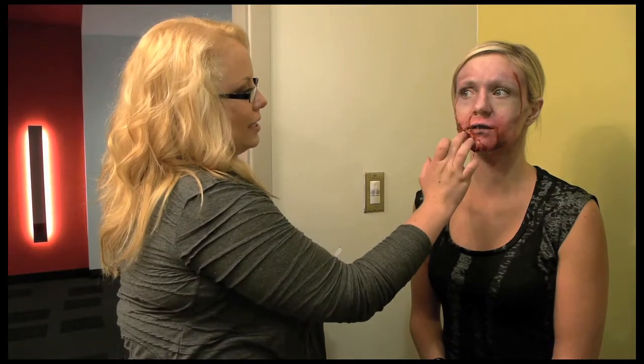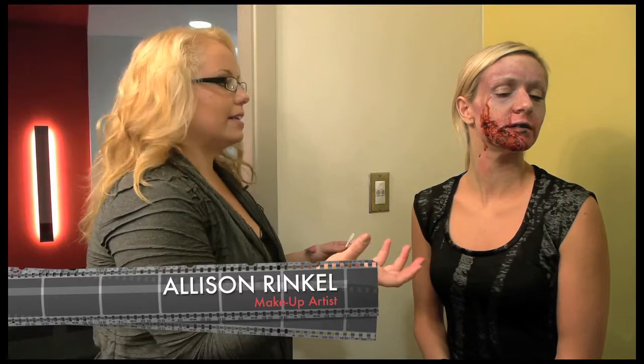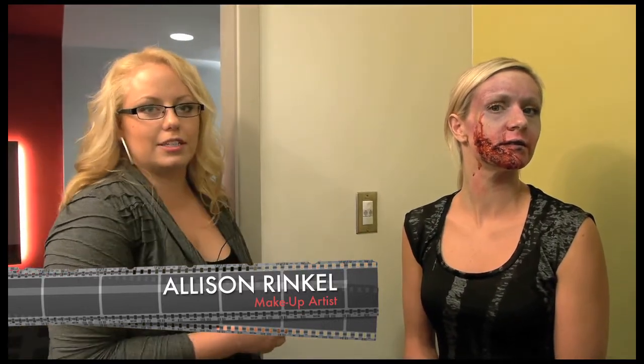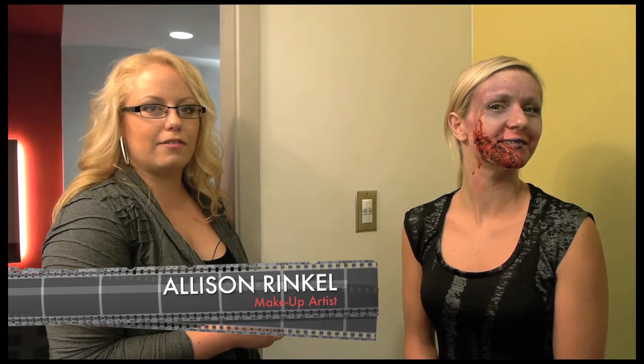Basically what we have is just a really gross-looking piece here — lots of makeup everywhere, pale the skin out, lots of blood and you're good to go. I hope you enjoyed watching this and I hope you have fun making your own zombies.